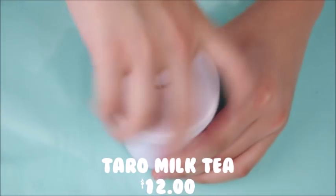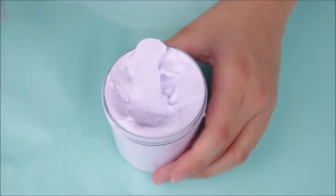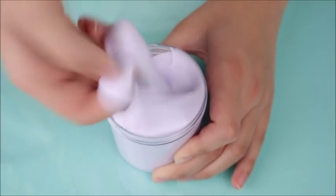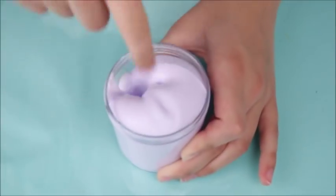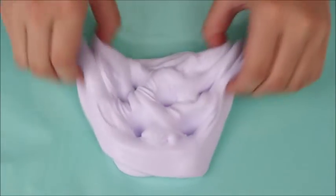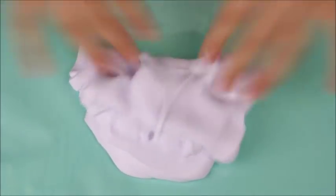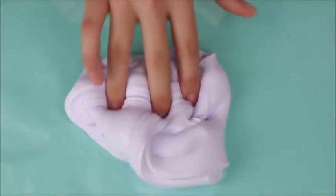First up we have Taramilk Tea, which is one of their most famous slimes, so I really wanted to get it. I'm very impressed — I absolutely love it. It was so thick and amazing. I wouldn't say it's your classic activated thickness; it's like a cornstarch, very dense thickness. So it's very interesting — it actually has a thick and dense texture to it, which is what I really liked.